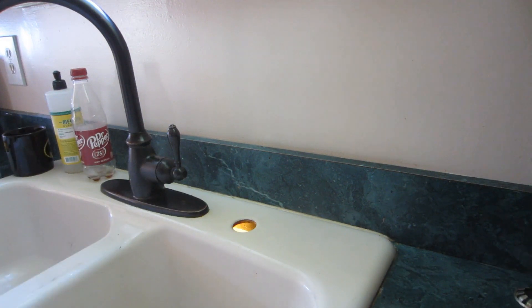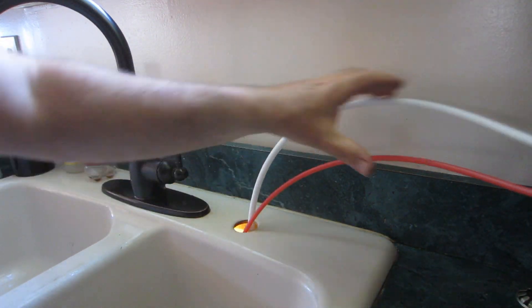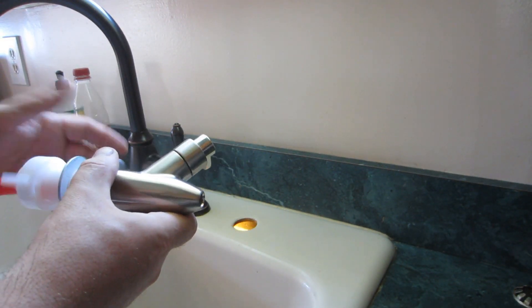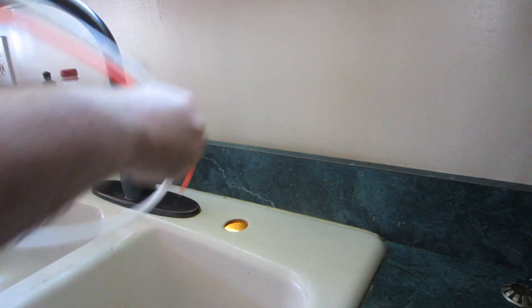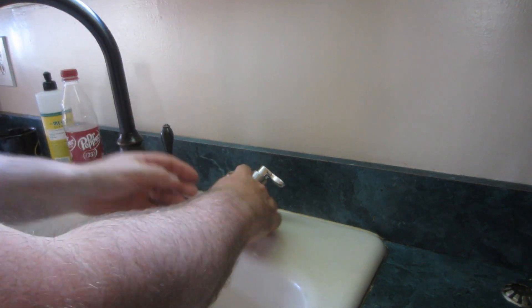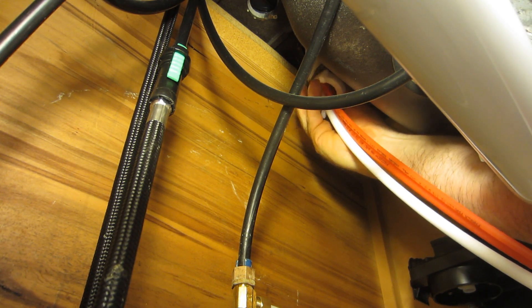Next we need to put the faucet in. I've got a space for it right there. I've got to take this stuff off first — the nut comes off, the washer comes off, and the rubber piece stays on top. This is the on-off switch; it stays to the back, so it should be alright. You can see better than I can — I'm doing this by feel.